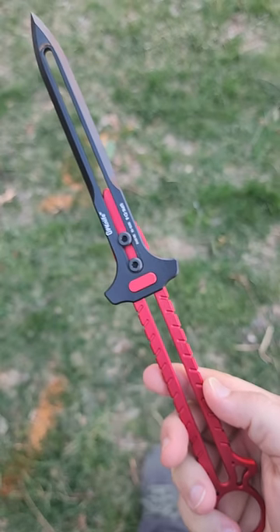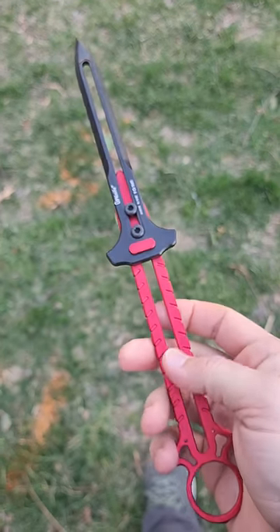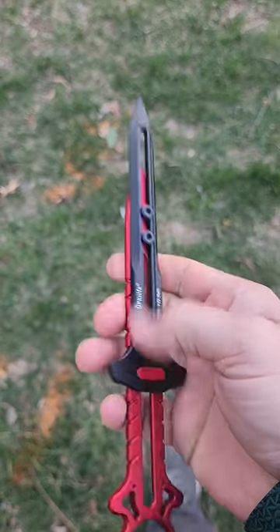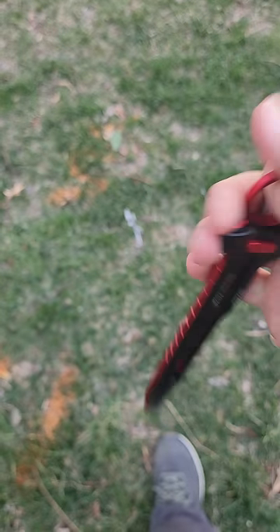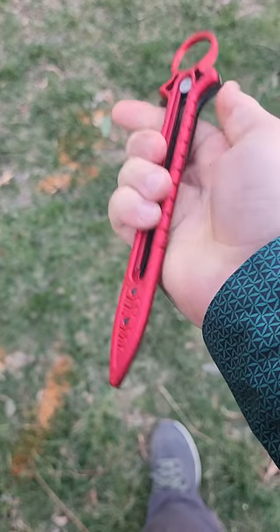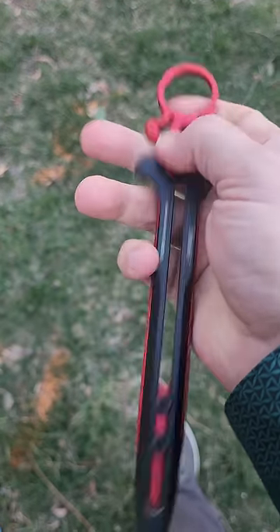But this is a whole other thing entirely. Made of 775 aluminum, incredibly light, but also incredibly strong. It even has a ring here, if you like to mess around with it a little bit, like so. I will never carry it, but I have to admit, it's pretty damn cool.